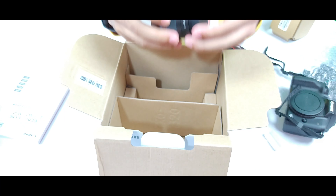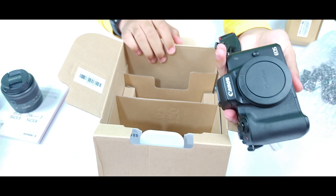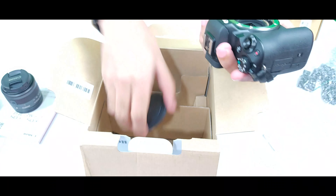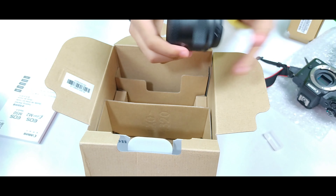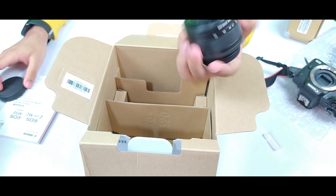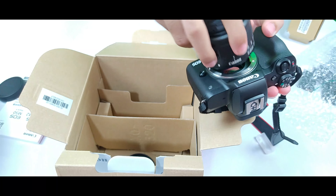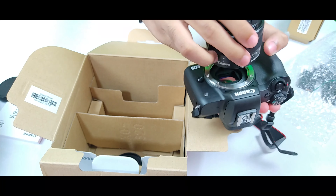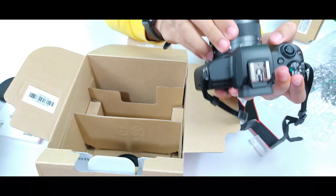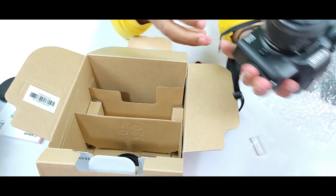Now let's test our camera by attaching all the necessary accessories. First, we open the lid of the camera body, then open the lid of the lens. We take the camera and the lens, put it above the mount, and then rotate it so it fits perfectly. You'll hear a click sound when it is perfectly fitted. This cover goes over the lens.